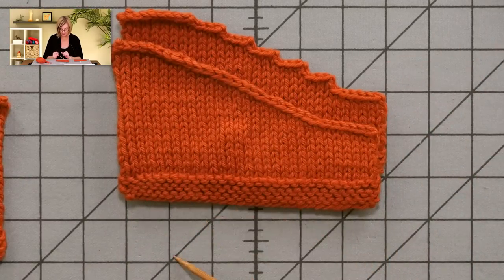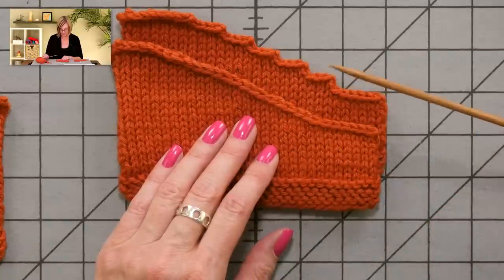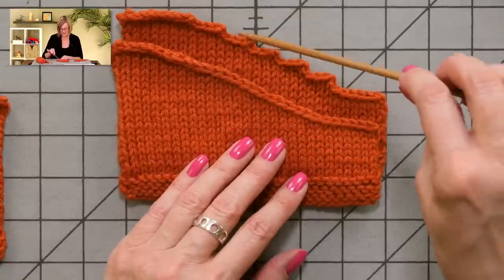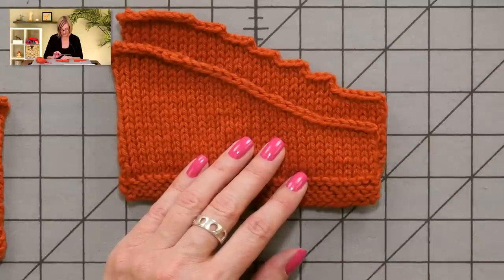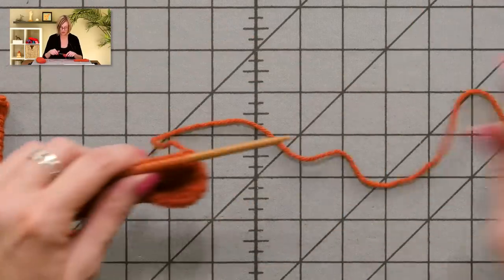Things end up looking much smoother, and it does make it easier for seaming because you're not trying to seam a stair-step sleeve cap into the armhole. This is a lot easier because you can just work with the stitches at a smooth edge.